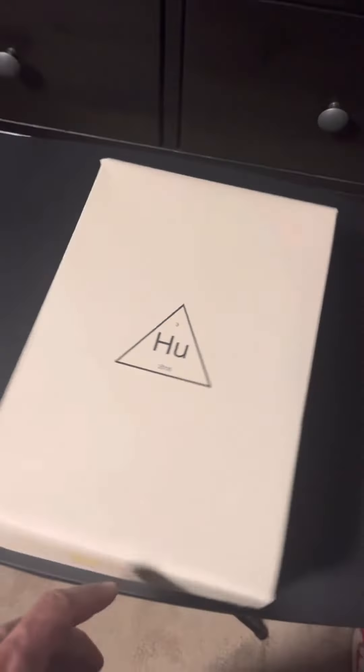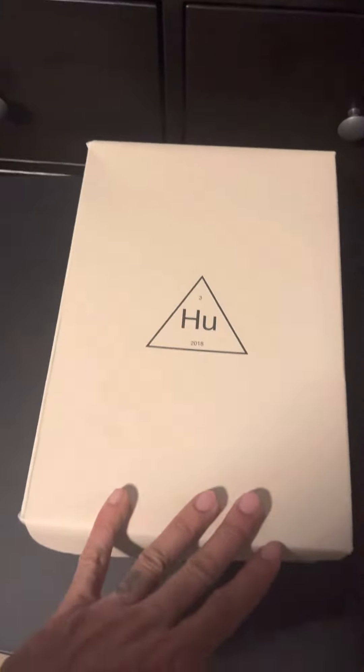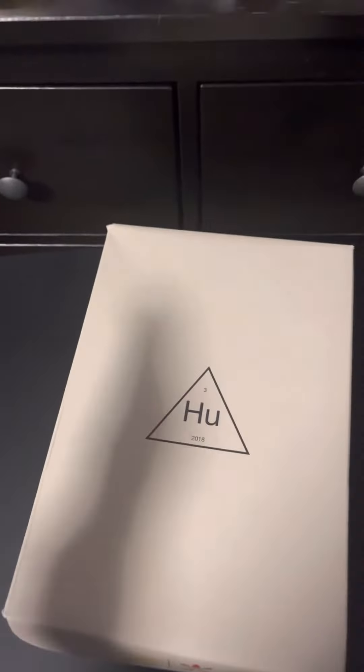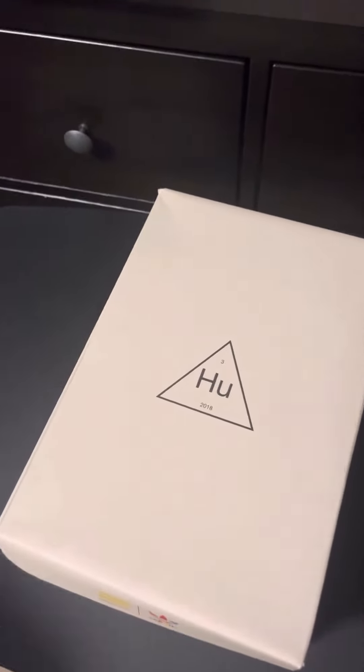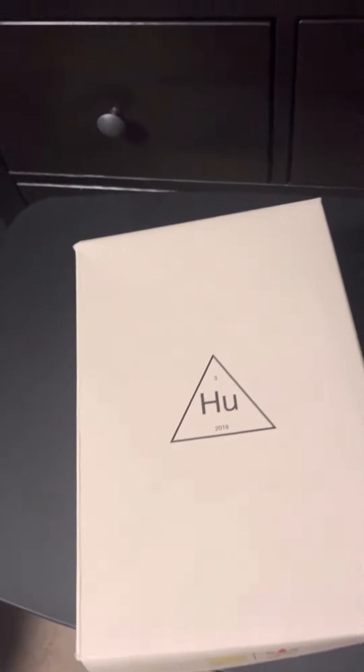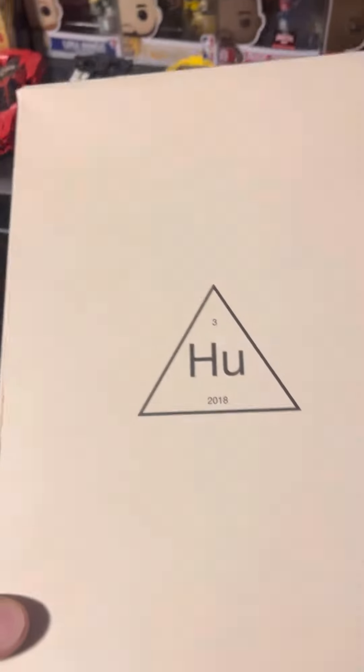Hello everybody, it's Jonathan and I'm bringing you another sneaker unboxing. If you guys are into fragrances too, not only sneakers, I also do fragrance reviews for men, so check that out — just click on my channel, subscribe, and turn on notifications. Anyways, on to these.